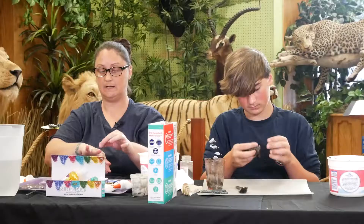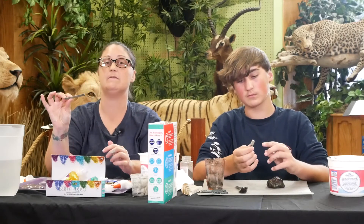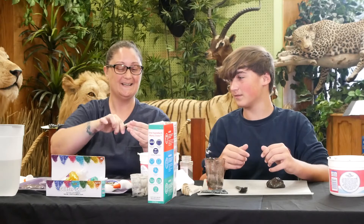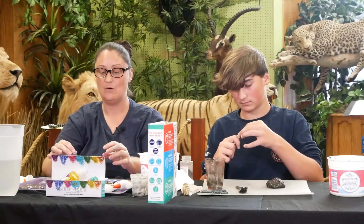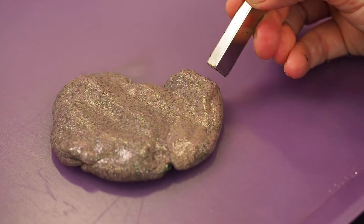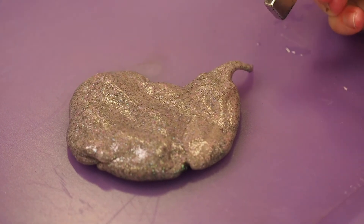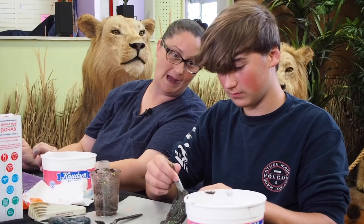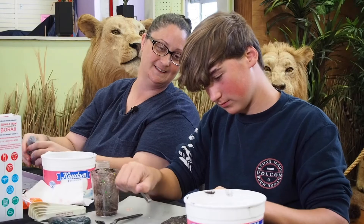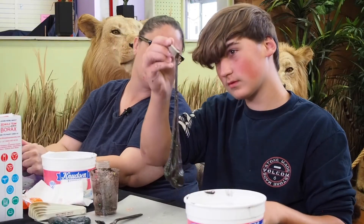Now you can take your magnet. This is very harmful if swallowed, so please make sure that you always have an adult present with you when doing your experiments. Take your magnet and now watch what your slime can do. Wow, look at that! That's crazy — you can make it dance around. That is so cool. Amazing.